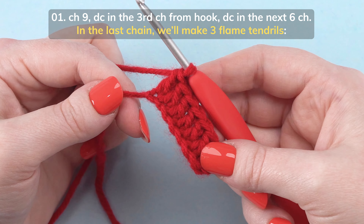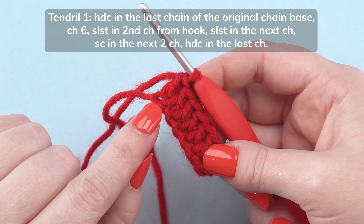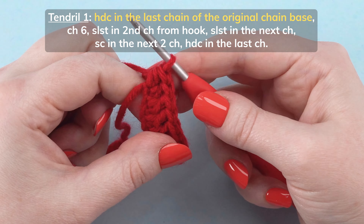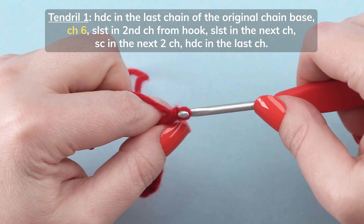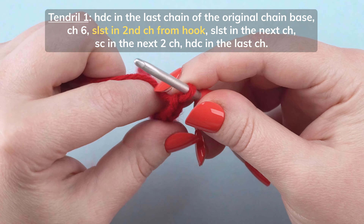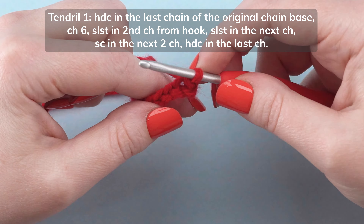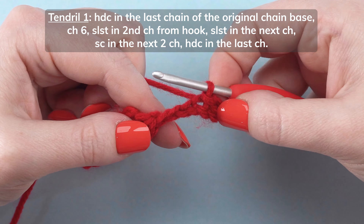In the last chain, we'll make 3 flame tendrils. To start the first tendril, half double crochet in the last chain of the original chain base. Chain 6. Slip stitch in the 2nd chain from your hook. Slip stitch in the next chain. Slip stitch in the next chain.